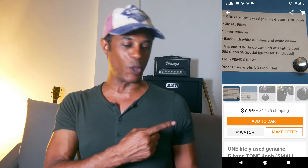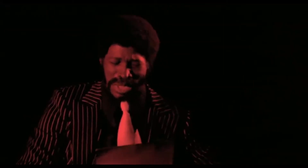First up, we have one lightly used Gibson tone knob — guitar not included, three knobs not included — for the low, low price of $7.99 plus $17.75 shipping. Why would somebody want to go on Reverb to buy one tone knob for $7.99 plus $17.75 shipping? That is some serious drunk shopping.